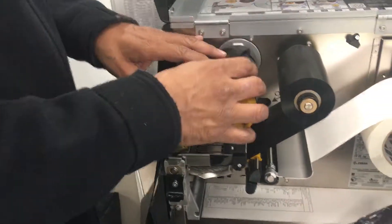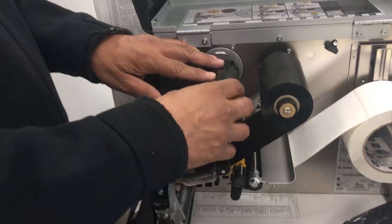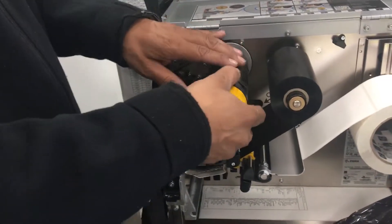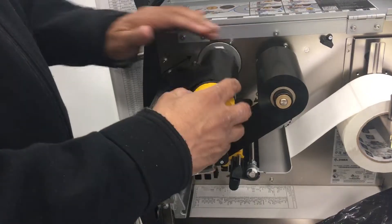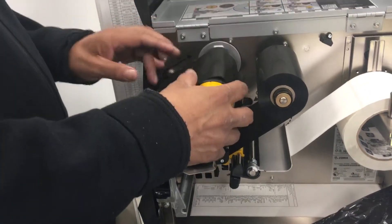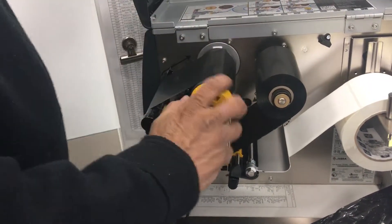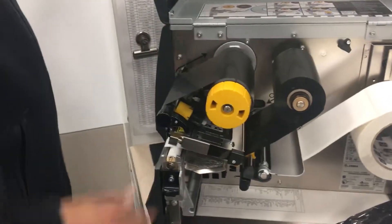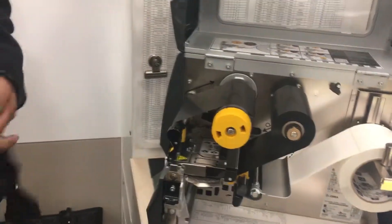Now, some people like to put tape right here, but if you tape it really well, when you go to turn and loosen these guides, you're not going to be able to slide it off. And that is putting in the ribbon and label for your Zebra CT. Thank you very much.